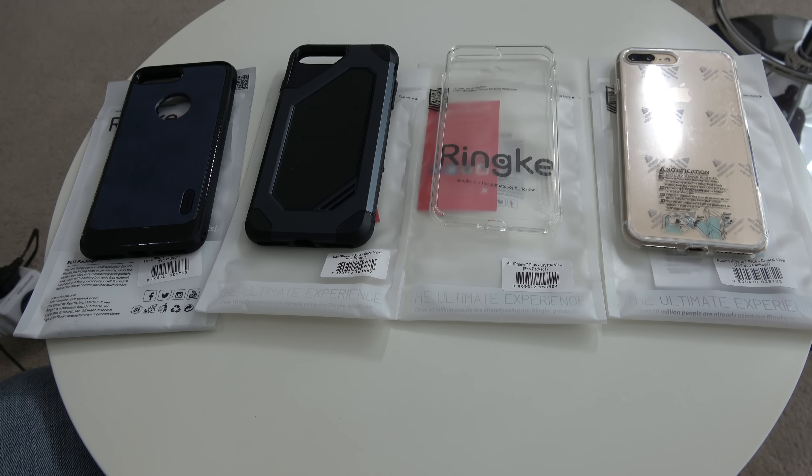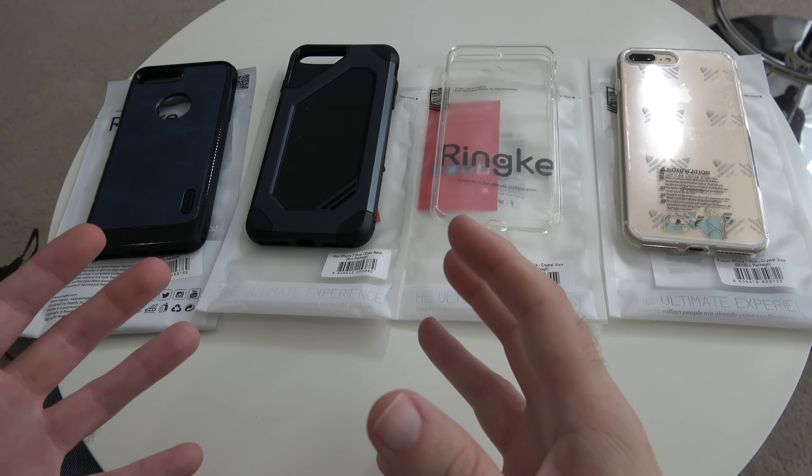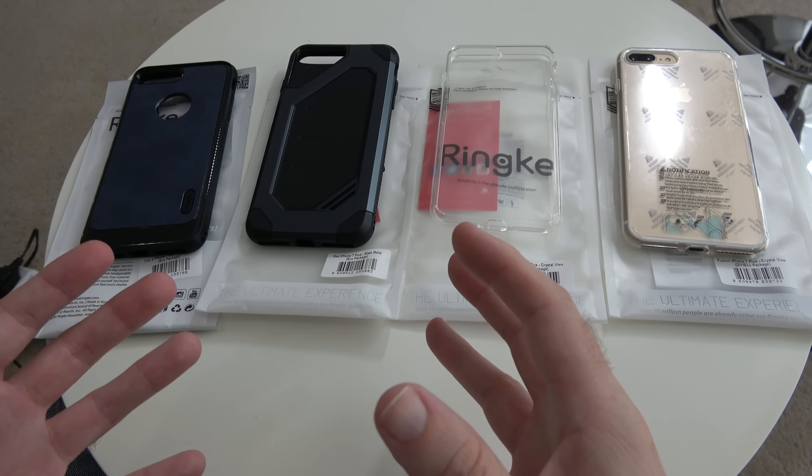Hi everyone, this is Dave, and in today's video I'm going to be showing you the best iPhone 7 Plus cases from a company called Rink. I have actually reviewed their products many many times and they make a fantastic range of cases for plenty of different smartphones. I'll leave links to all of these in the video description.